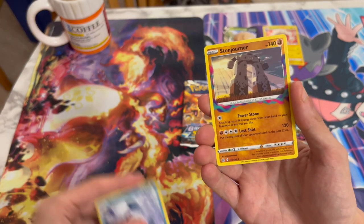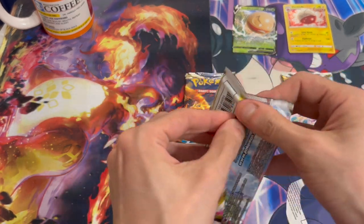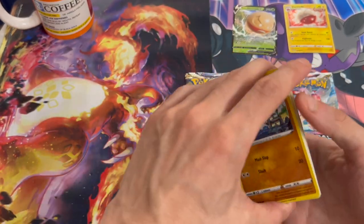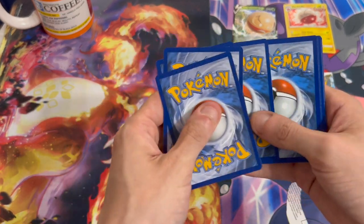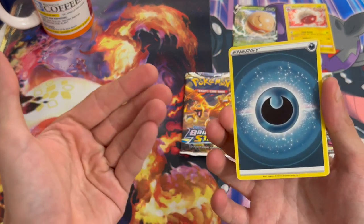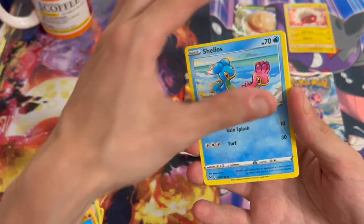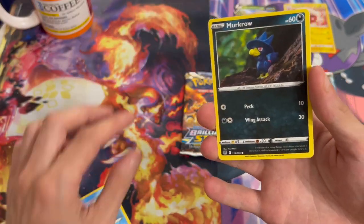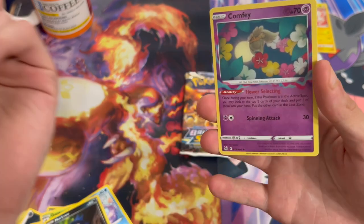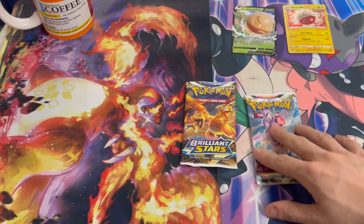And here we got a regular Rare. First pack we got nothing, but we still got redemption with the second one. It feels weird to open older sets because I'm used to opening Scarlet and Violet packs, and the new sets don't have the card trick. There's a little horse. I really like those little things — I think Lost Origin is the only set that has these. And regular Rare once again. Let's move on to Astral Radiance.